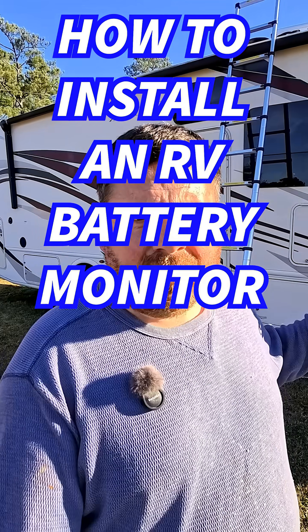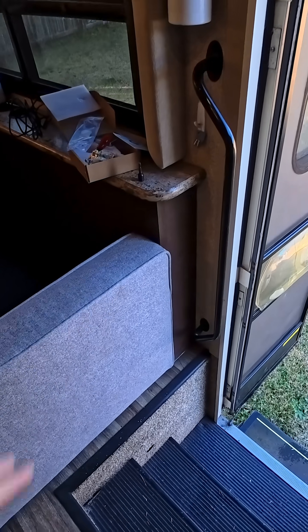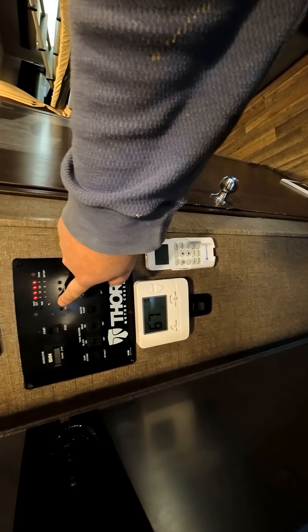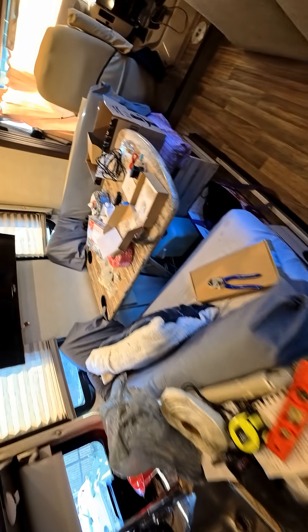I'm going to install this cheap battery monitor in this RV. We have this flat little section of bump out — it'll be perfect to mount this gauge. The monitor that comes with this RV is just this little button that probably just tells us if there's 12 volts or not and gives us these little lights. So that's not going to work.